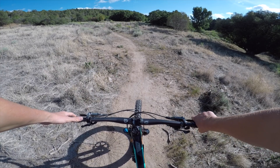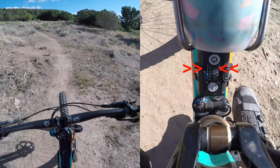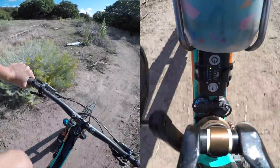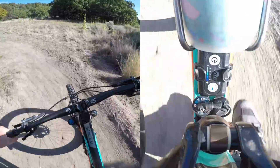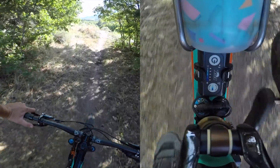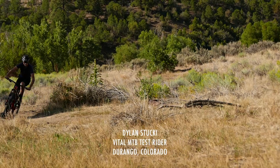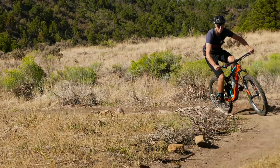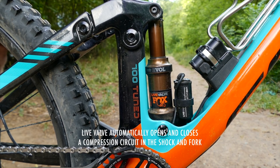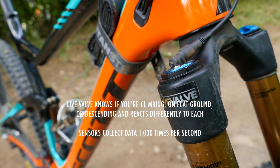Alright, live valve testing. What does it do on smooth fast climbs? So every time you see the green light go on, the suspension is open for that amount of time, and if the light is off, it's locked out. The whole theory is that you hit a small square bump that trips the sensor before you feel it in the handlebar, and it's already open. Then once you're past it, it's already closed again, especially in climbing scenarios.